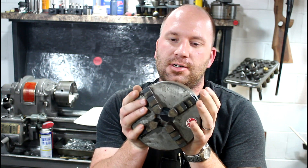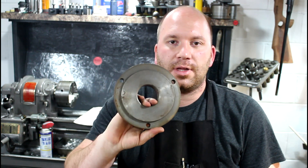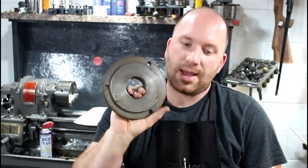Hey guys, welcome to Precision Machine Shed. Today what I've got going on is I got this big ol' four-jaw chuck here that I've had forever. It's a four-jaw scroll chuck and a faceplate. So this is a used faceplate. What I'm gonna do, like many others that have come before me, slap this guy on here and make this thing work again. So hang tight, let's get started.